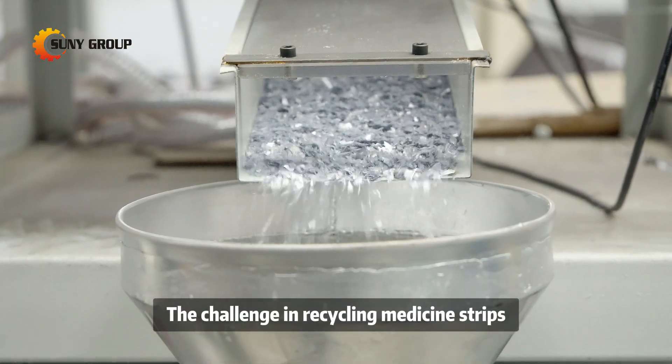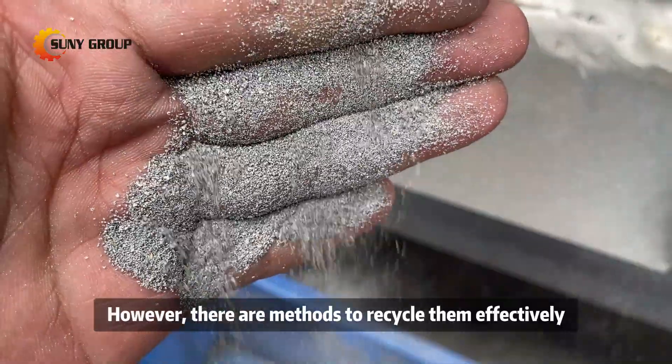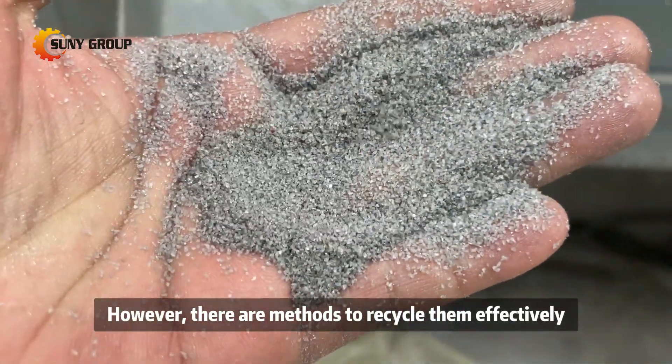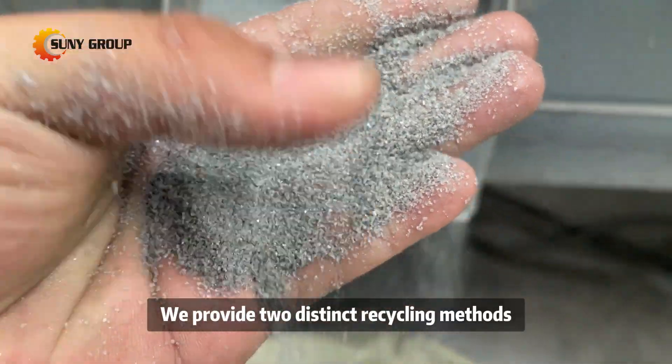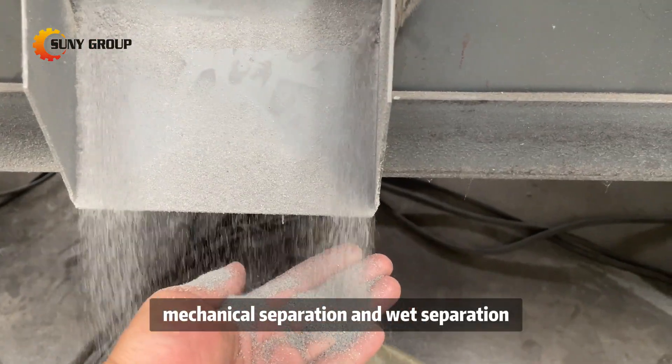The challenge in recycling medicine strips lies in the bonded nature of the materials. However, there are methods to recycle them effectively. We provide two distinct recycling methods to cater to different needs: mechanical separation and wet separation.